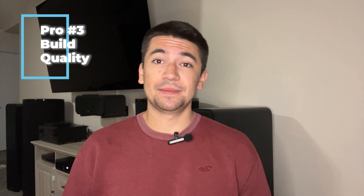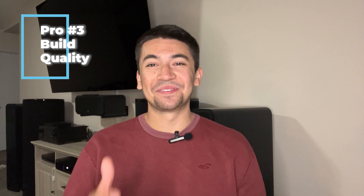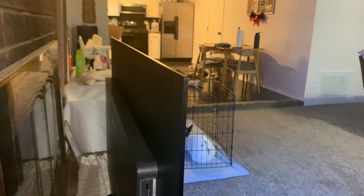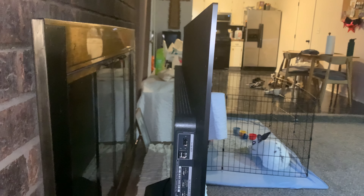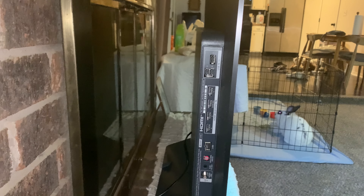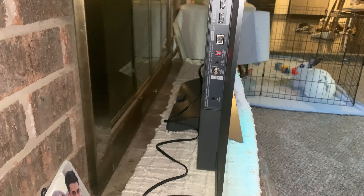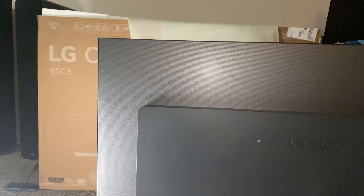My third pro is build quality. OLED screens get thinner every year and it's always nerve-wracking getting them out of the box. The panel itself is only 1.77 inches thick — insanely thin — but it felt surprisingly solid when picking up and moving it at any point. It didn't bend or bow in my hands even slightly.